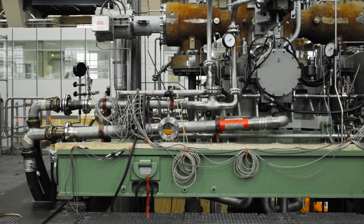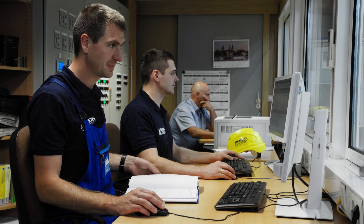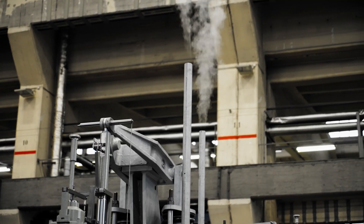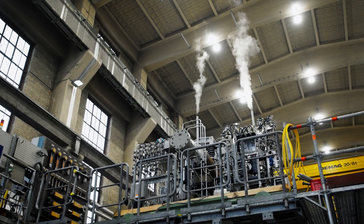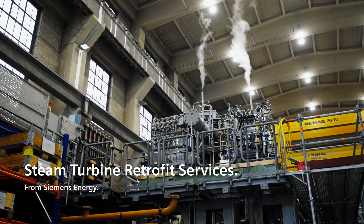Finally, the last parts can be assembled and the newly built turbine is ready for the final tests under steam and load. We are only satisfied when our customers are — and they are. Trust the power people: Siemens Energy.